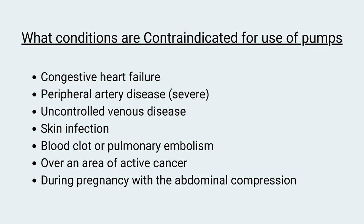Although these pumps are wonderful, they are not for everyone — there are some contraindications to using them. If someone has any of the following conditions, these pumps are not appropriate: congestive heart failure, peripheral artery disease or acute venous disease, active skin infection, a history of blood clots or pulmonary embolisms, active cancer sites, or pregnancy — in which case we want to avoid use over the abdomen.